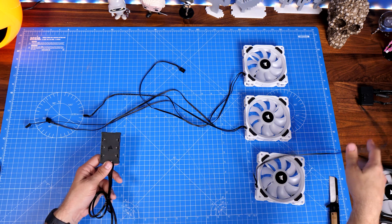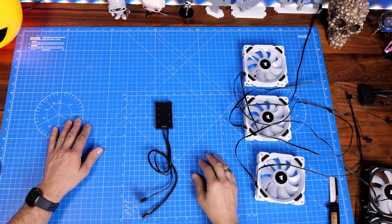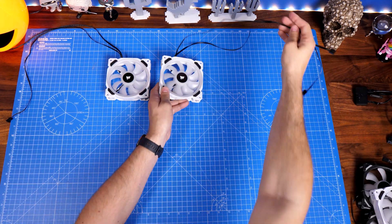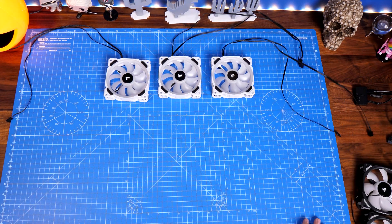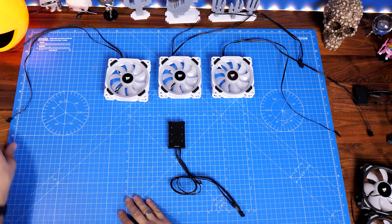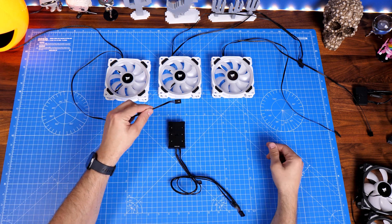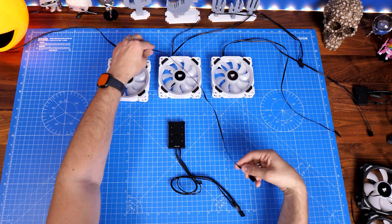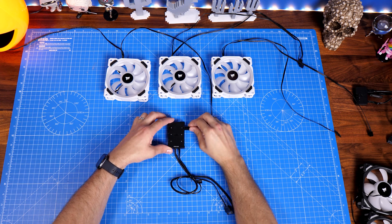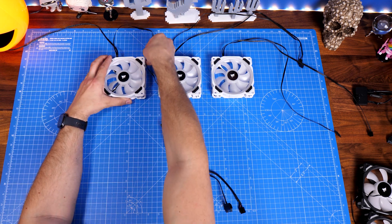At a basic level it's fairly straightforward. With just three fans, that box controls the RGB lighting, and I'll show you how to control the fan power separately. The best way is to work out the logic of where the fans are going to sit in your case. My recommendation is to choose where they'll sit and then plug them in in order — first fan into slot one on the RGB node, second fan into slot two, third fan into slot three. This makes RGB lighting sequencing in iCUE much easier.